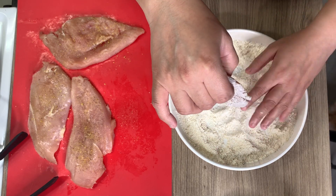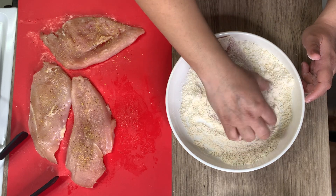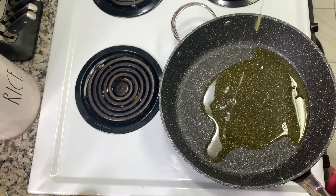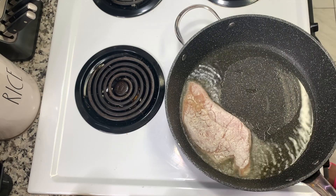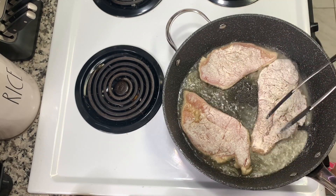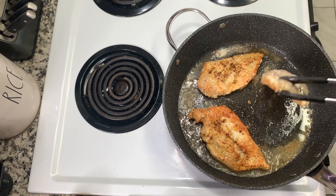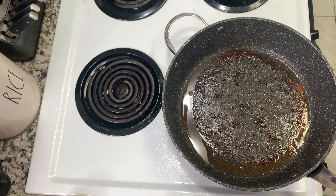Dredge the chicken into the flour mixture — I kept feeling like I wanted a thicker breading and was even going to make an egg wash, but I'm glad I didn't; it was perfect as is. Just coat it and let any excess fall off, and repeat with all the chicken pieces. In a pan over medium-high heat, add a quarter cup of olive oil and add the chicken into the hot oil. Cook about five minutes on each side until they reach an internal temperature of 165 degrees, then remove them from the pan.